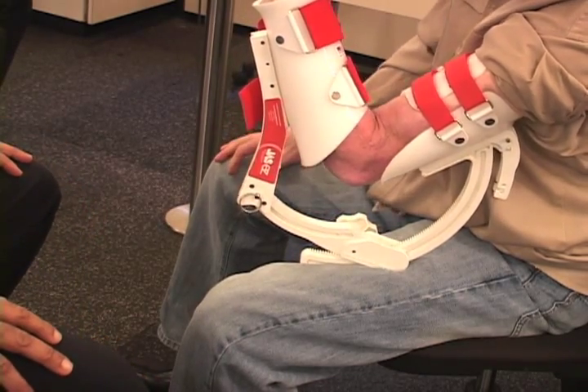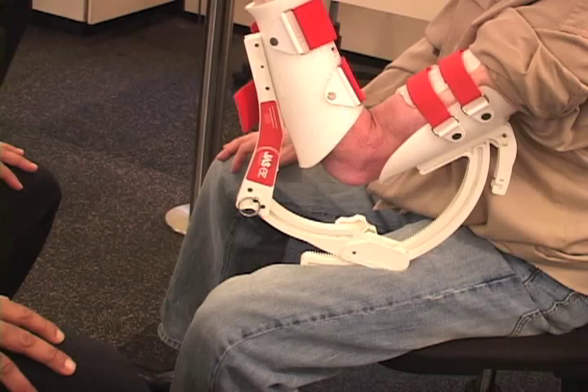He would do this for 30 minutes, three to four times a day. This device works very well because it allows a patient to regain motion with just 30-minute increments throughout the day, and they don't have to sit around and exercise all day long.